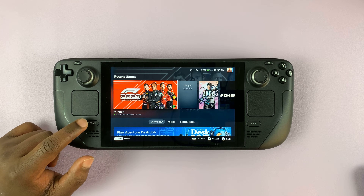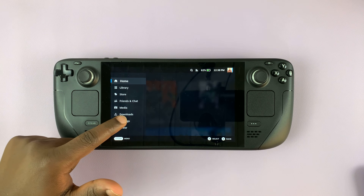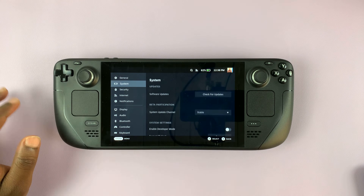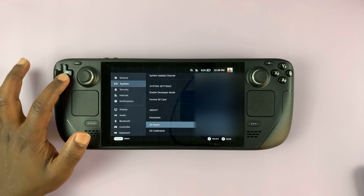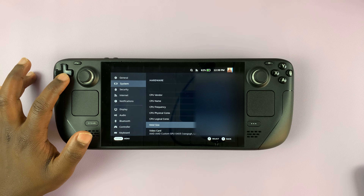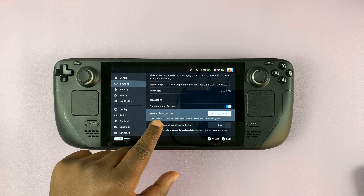To perform a factory reset, simply go to the Steam button. That brings up the main menu, and then go to Settings. On the Settings page, go to System, and then under System, you can scroll all the way down until you get to Reset to Factory State.